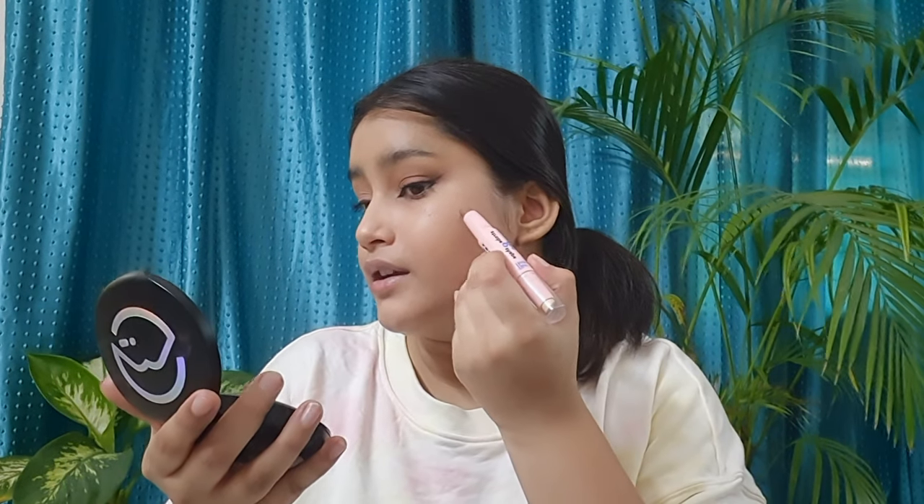Next we're adding the rest of the face makeup: blush, bronzer, and highlighter. First I'm taking the Blue Heaven Strobe and Shape stick, which has a highlighter and contour side. I'm going to use the contour side to add a little outline on my cheeks and blend it up along my contour line.